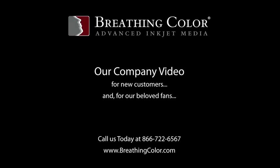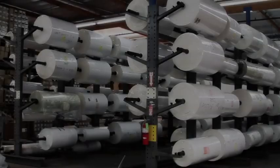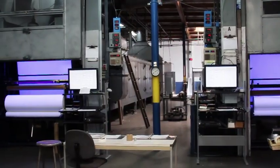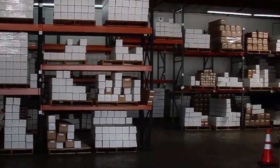Thank you for choosing Breathing Color. Chances are, you have come to Breathing Color because you have heard about the quality of our media, or you're simply looking to see if there's another product that will improve the quality or maybe even lower the cost of your current inkjet prints.